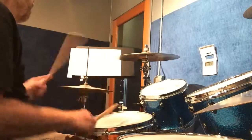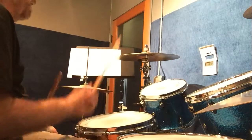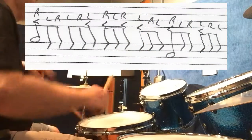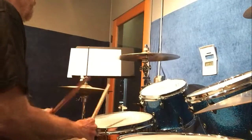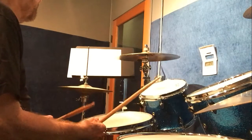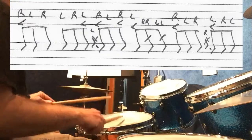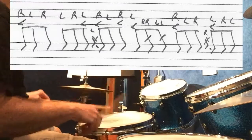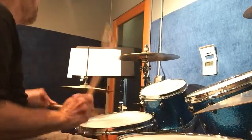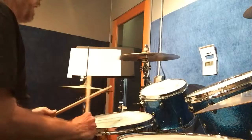In that pattern I stick in two tom hits. The second pattern is a little more intense, a little more advanced — it's got some flams and some bounces in it. I'll do it slow and then work it up, then stick both together.